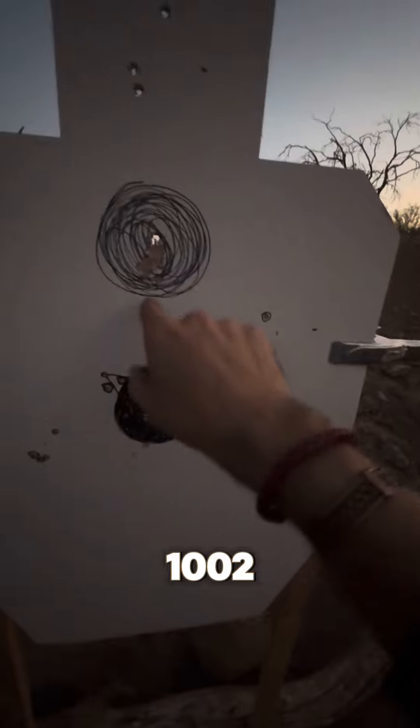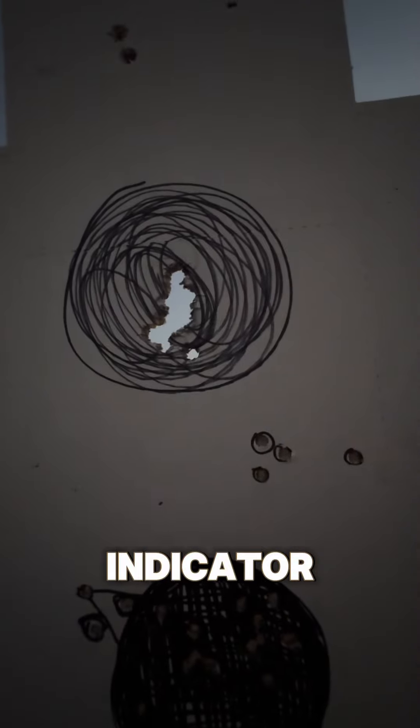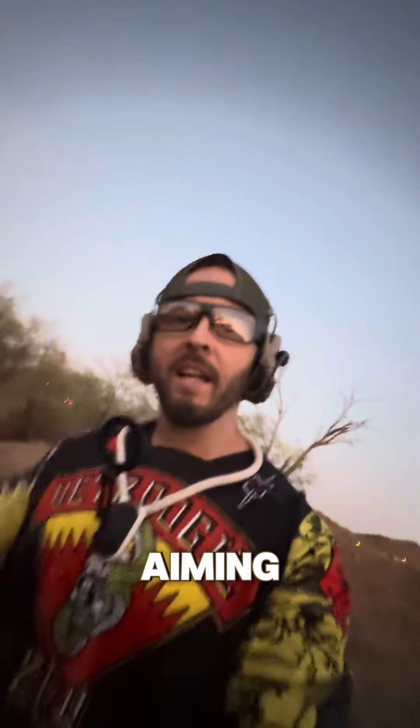Or at the slow cadence: 1,001. 1,002. 1,003. 1,004. 1,005. That's just a little indicator that it doesn't matter how fast you're going — keep the fundamentals in check and you can still be accurate on target wherever you're aiming. Later dudes.